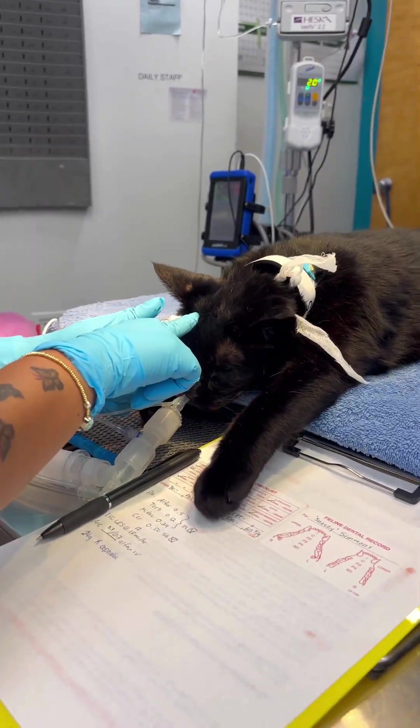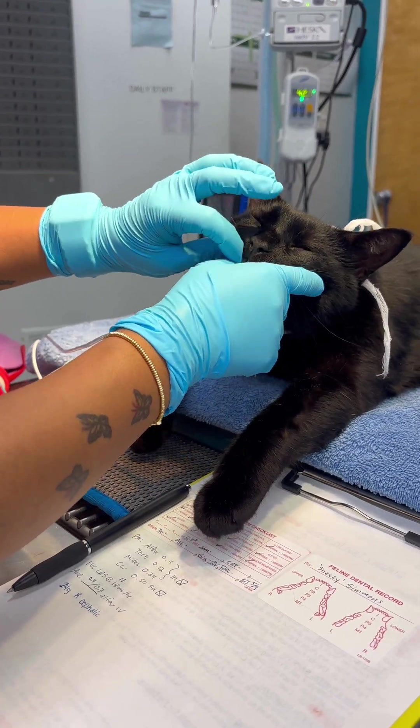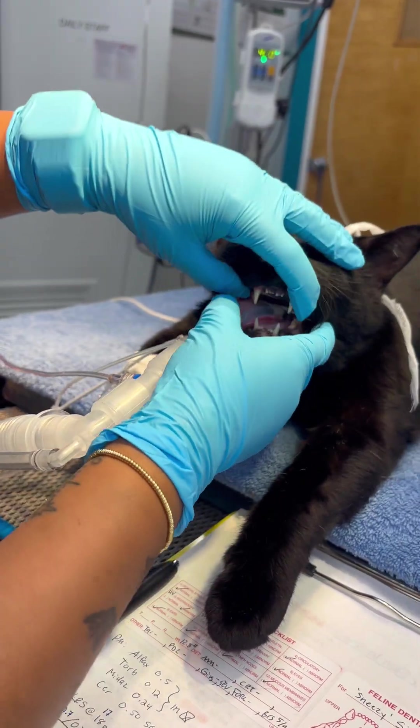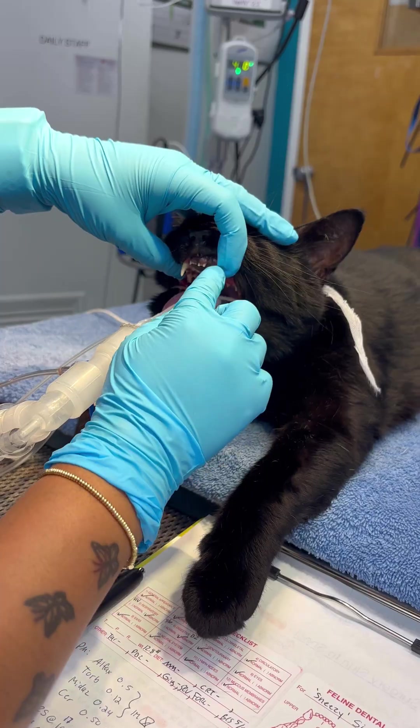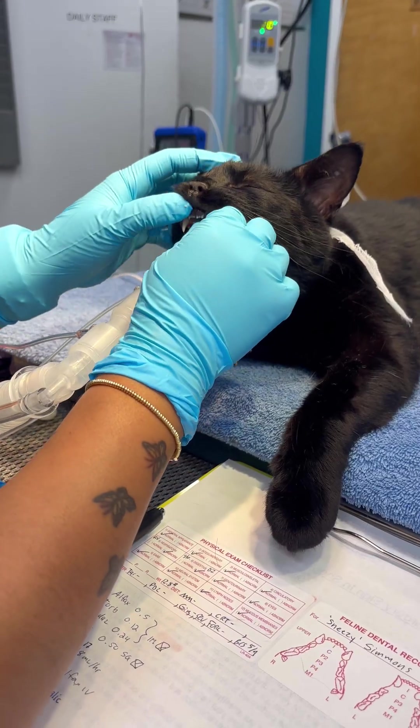So this is his right side. One's on this side, two's on that side, three, and four. So starting from the middle, counting for his teeth.